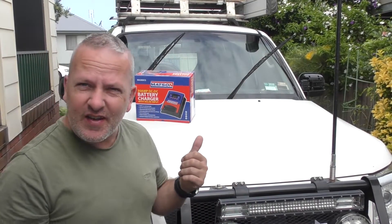Hey everyone, thanks for stopping by. Today's video is going to be kind of a review, I guess — an in-store first look.